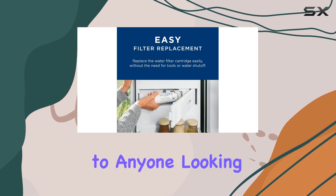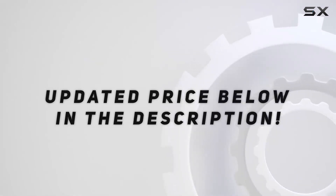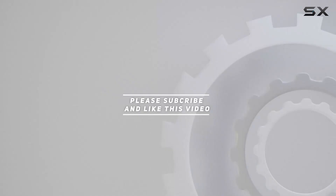I highly recommend it to anyone looking for the best filtration solution for their refrigerator. Check out the video description for an updated price, and thank you for watching.